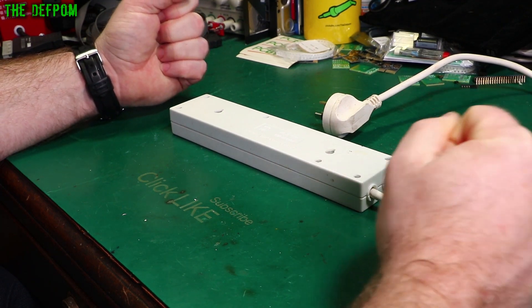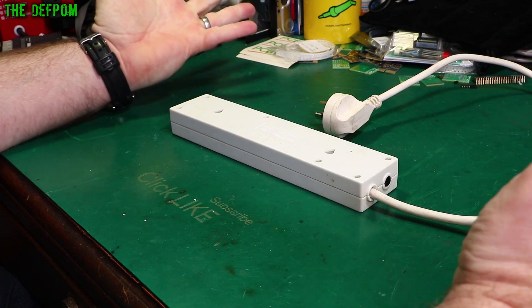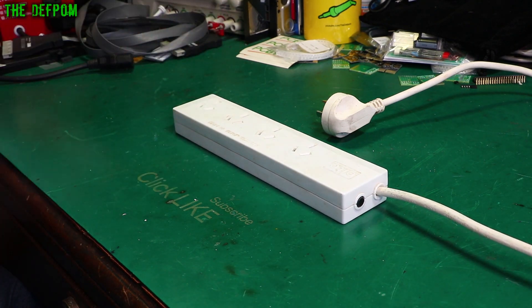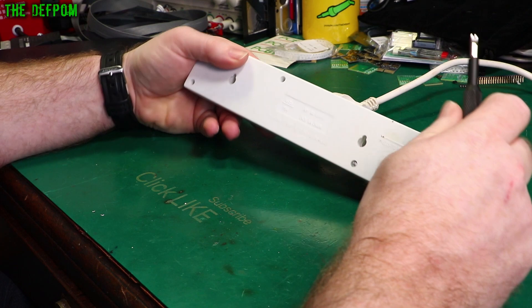They've been robust — they feel robust. You put the plugs in there and they feel like they've got a nice secure connection, and other brands as well. But my experience with these Alto ones is that I don't think the quality is really there. Anyway, we'll have a look. Don't forget to click like and subscribe if you're enjoying the videos.